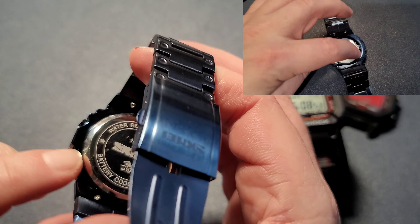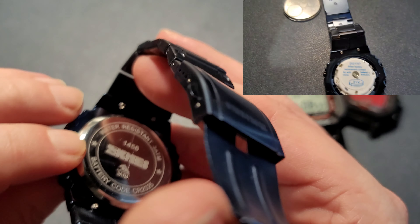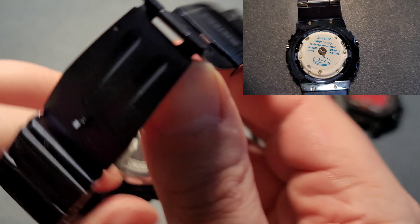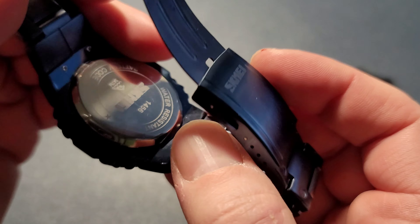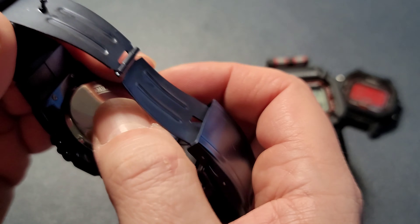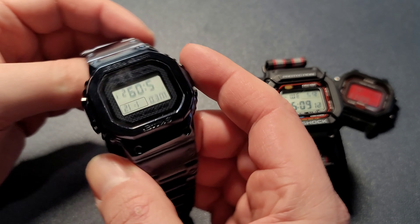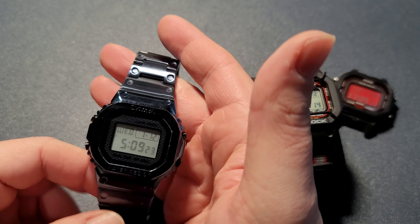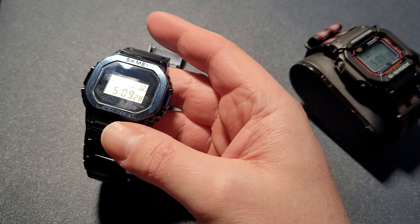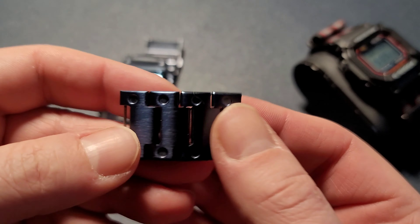The case back is a total pain — it's a press-fit case back, so it doesn't screw. You have to pop it up right here, and good luck closing it. It took me forever to close this thing up. But otherwise, for $20, if you want a beater watch, something to wear and not care about, it's not bad.